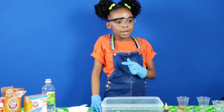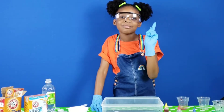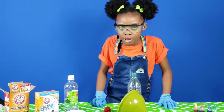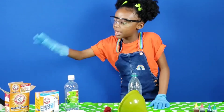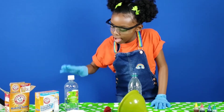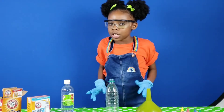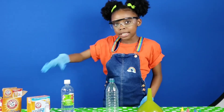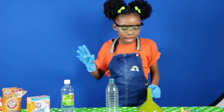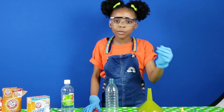Now I wish there was another way to show you carbon dioxide — and maybe there is. What we're going to do now is show you the carbon dioxide coming off of the baking soda and the vinegar. For this experiment we need a water bottle, a funnel, some baking soda, some vinegar, and a balloon. And if you want, you can add some food coloring.